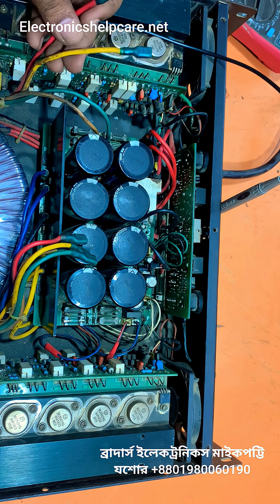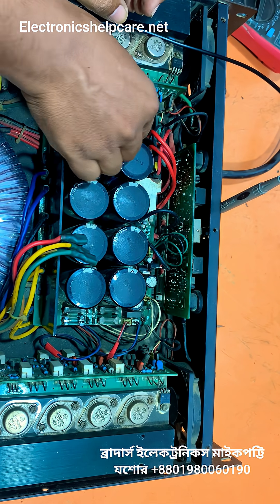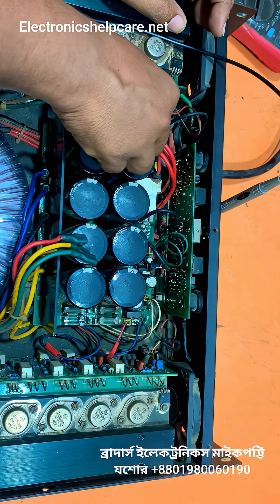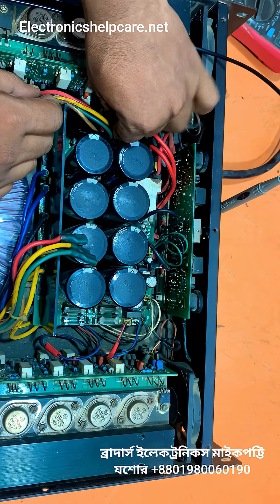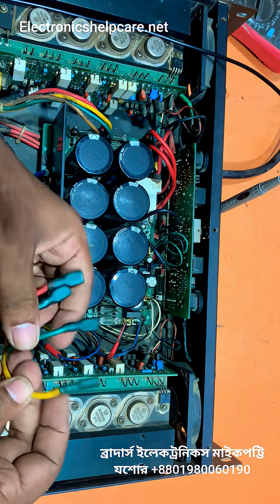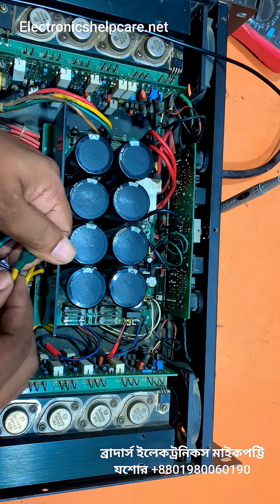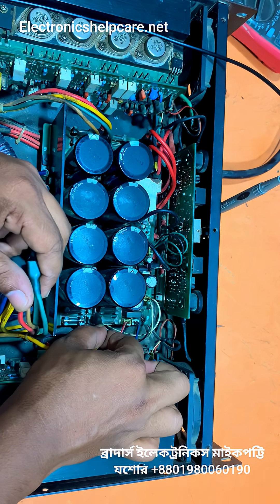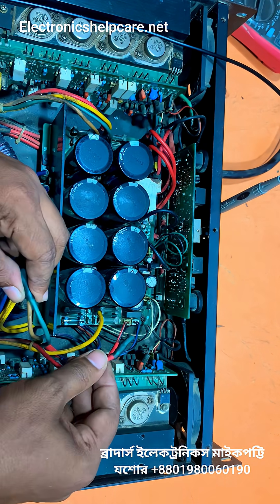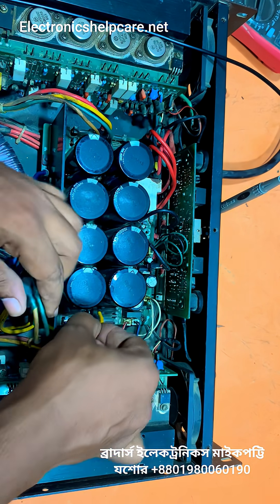The yellow one is the positive low voltage and the red one is the positive high voltage. Yellow one is the positive low voltage, red one is the positive high voltage — positive high voltage.